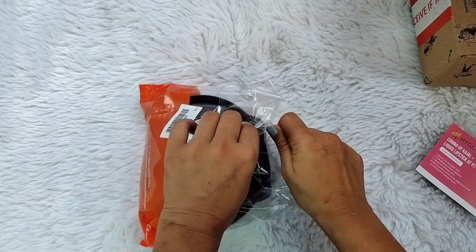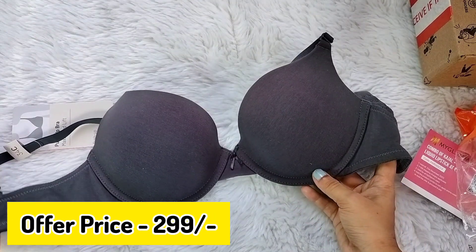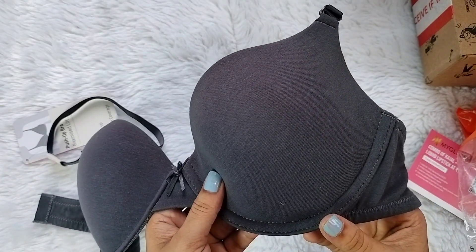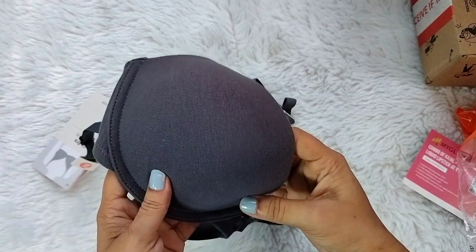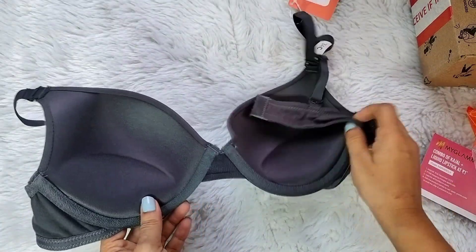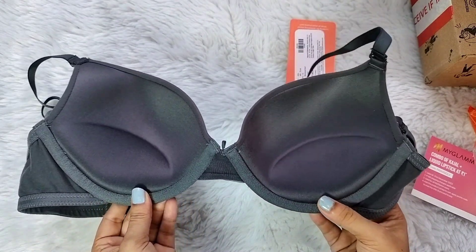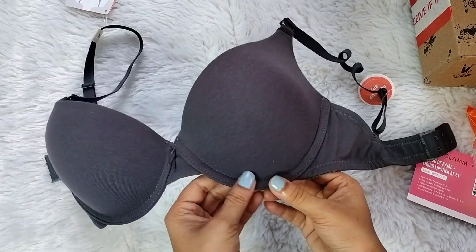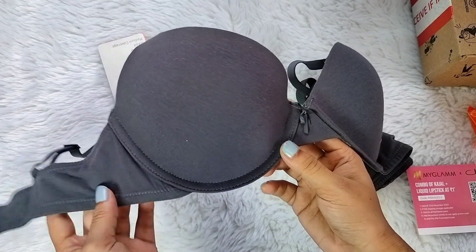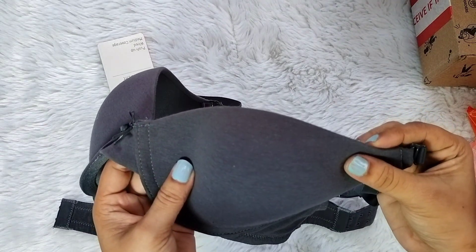So guys, first I purchased Zivami's basic push-up bra which is in black color. I had a black color bra before but it was worn out, so I wanted a new black bra because it goes with a lot of outfits. This is a push-up bra so you can get very comfortable, and it is lightly padded. You can see the soft pad here, which looks very good. And this is a wired bra, so you can see the wire here — you get very good quality and very good support. I always wear a wired bra.